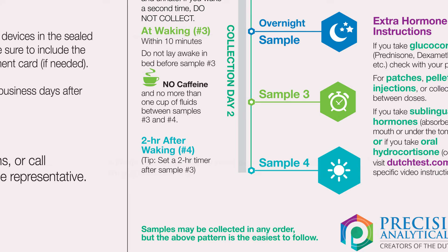The fourth sample should be collected two hours after waking. You may want to set a timer after collecting sample number three to remind you to collect this fourth sample. Between the waking sample and the last sample collected two hours later, limit fluid intake to about one cup.